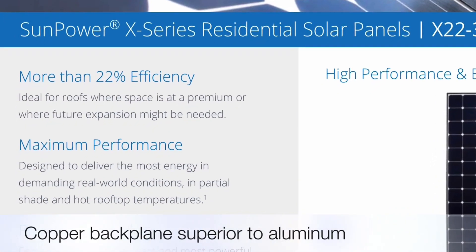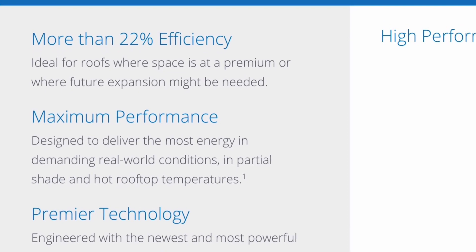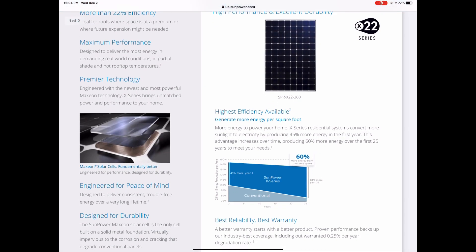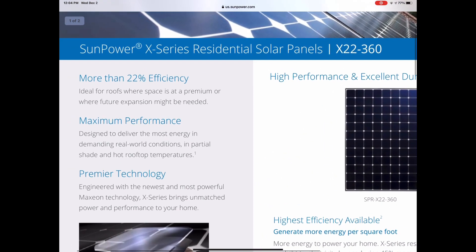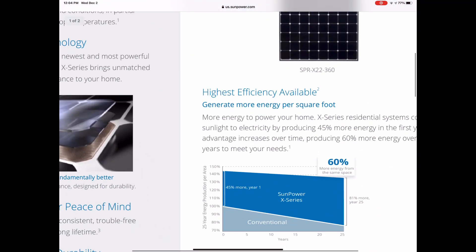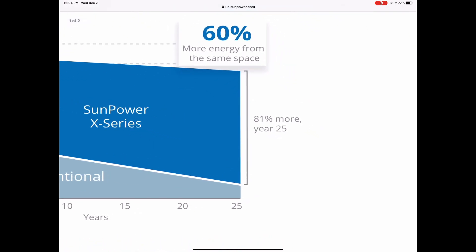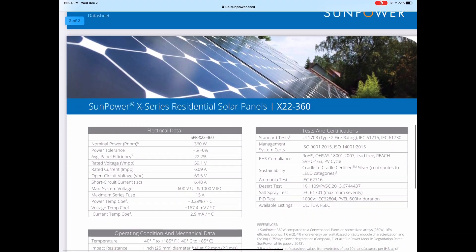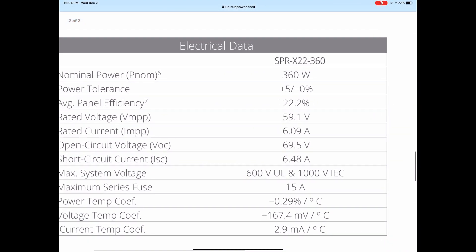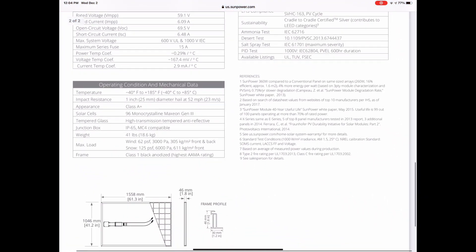These solar panels have 22% efficiency, which is the most in the industry. However, they have another advantage: in real-world hot rooftop temperatures, they perform better. I'm scrolling through their website here — they have more efficiency per square foot. Over the lifetime, in year one, 45% more power, and in year 25, 81% more power overall, which is so impressive. It's amazing how much less they degrade over time, including the temperature performance. The power temperature coefficient on the lower left is much better than other panels available, especially the Chinese ones.